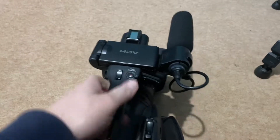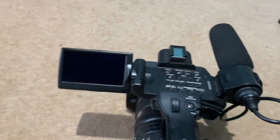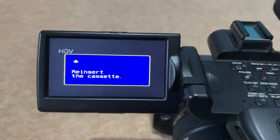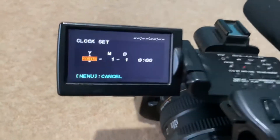It won't allow me to ever use the digital recorder, because even though there's no tape in there — this is what it did the moment I got it on delivery — it gives the C32 error. It will not stop fussing about that.